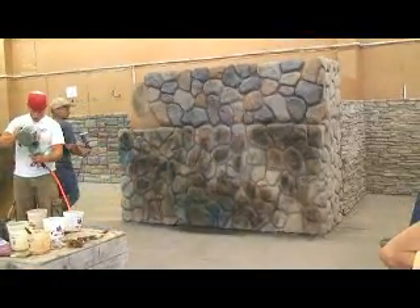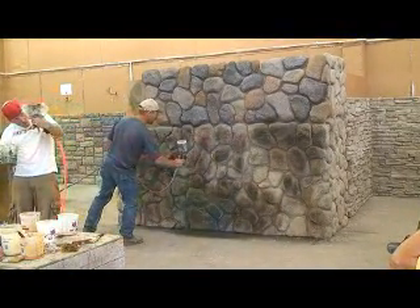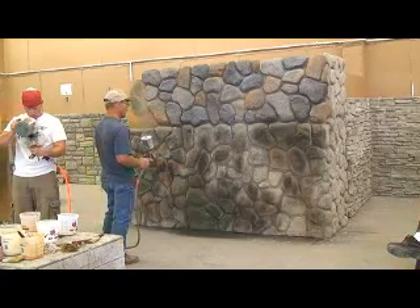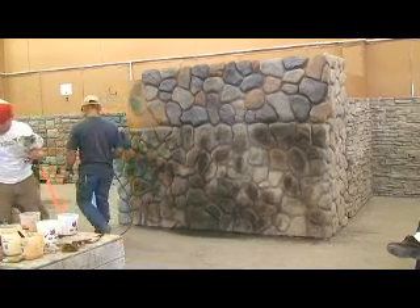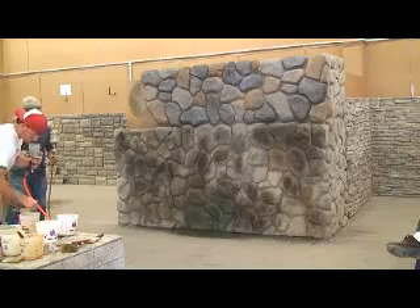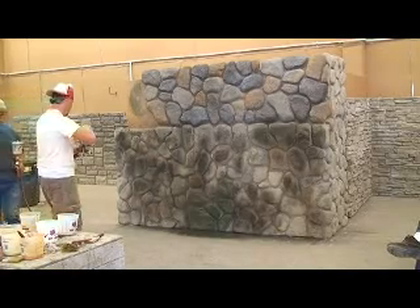Are you going black now? Can't get on the green because it's wet. You want to try to do it random, and then what gray you have left, do random with the other color, and leave a little bit of gray there.